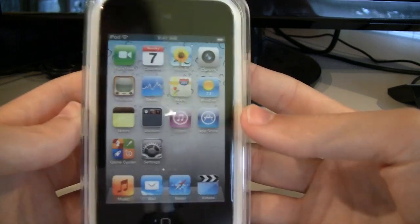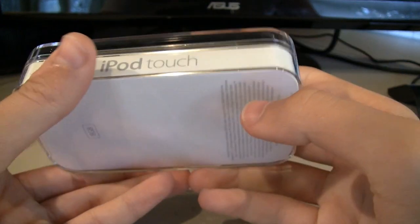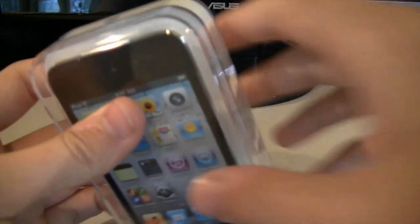Yeah, I got the 8 gig. There's a new iPod Touch — new retina display, and it's got the cameras on the front and the back. The box is a lot more rounded as compared to the older boxes. Why am I talking about the box? Let's just open the thing.